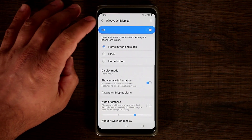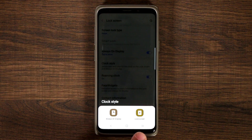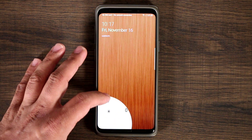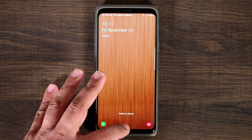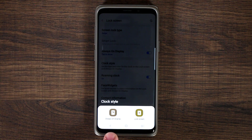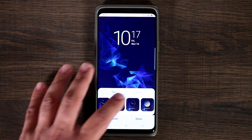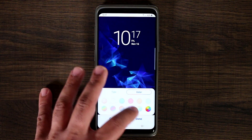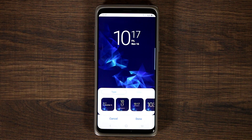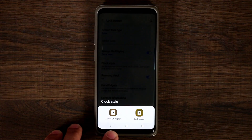If you go back and tap on clock style, that gives you the option to choose between the always-on display clock style or the lock screen clock style. Turn off the phone and turn it on — that's the lock screen, with quick access to the calculator and camera. If you tap on the clock style, you can choose between the always-on display's clock or the lock screen's clock, change the color of the clock to any color you want, or choose a preset. Those are the clock styles for the always-on display and the lock screen — absolutely fantastic.